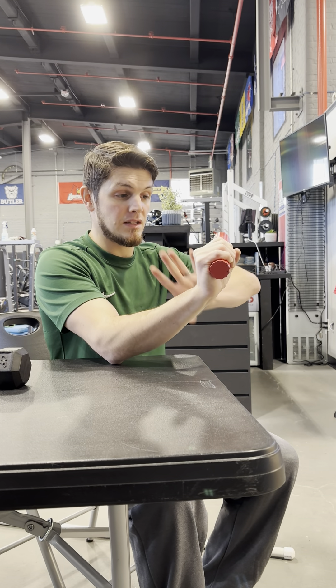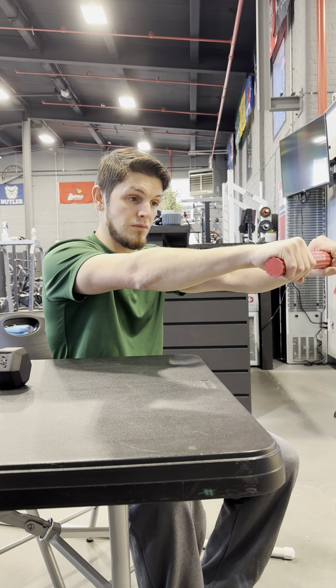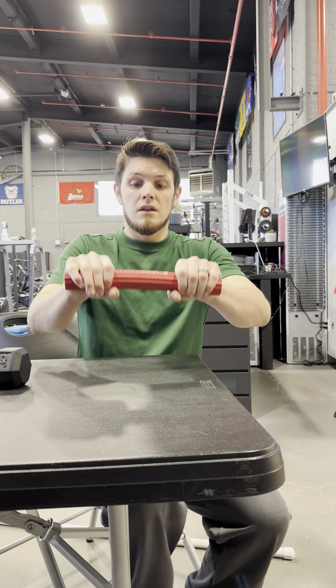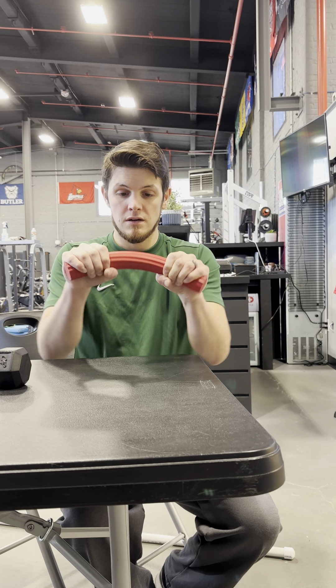Then when it's time to come back, I let go with this left hand — the unaffected hand — and I come back into that wrist extension and wind it up again and slow through. This is easiest with the arm supported, and then you can progress it with the arm away.